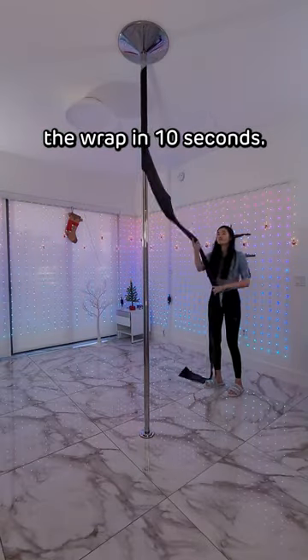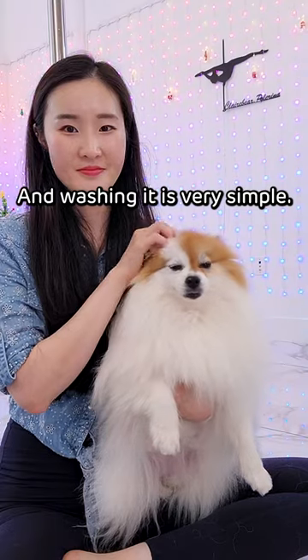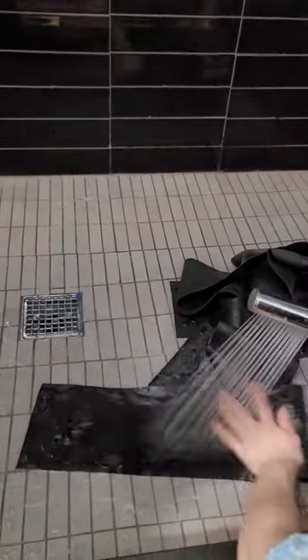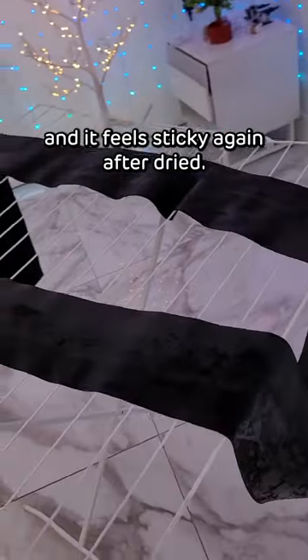You can remove the wrap in 10 seconds. And washing it is very simple if your wrap picked up some dust — you can just rinse it off with water and it feels sticky again after it dries.